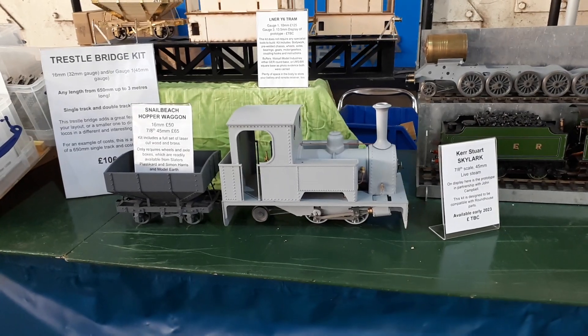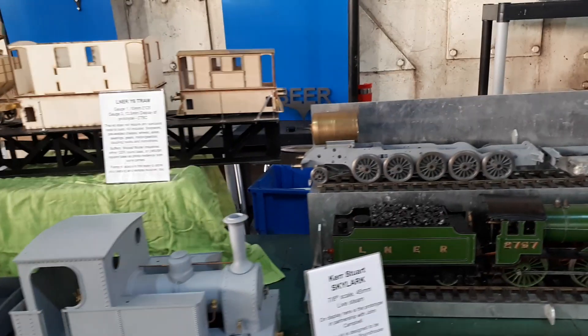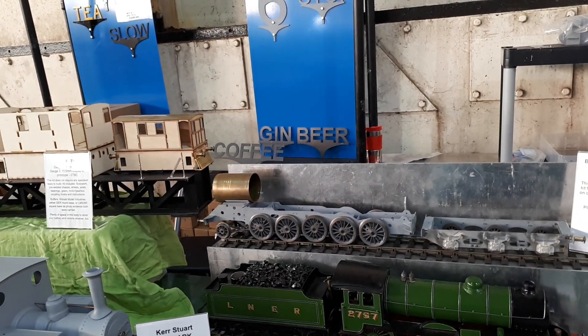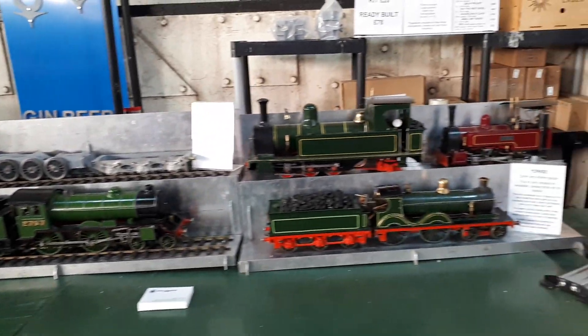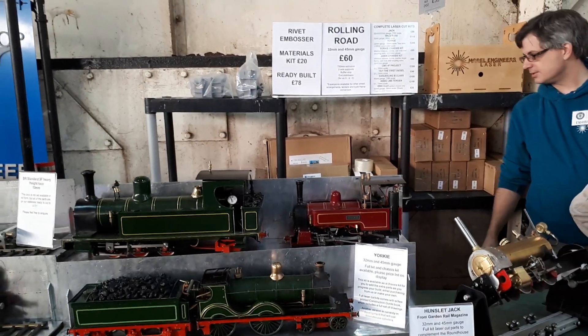That's done with John Campbell and it's in its prototype stage. Again, the eagle-eyed amongst you will notice some unusual signs at the back there — we've got some examples of what the locos that we offer are, and our show offer prices.